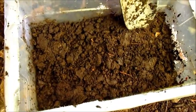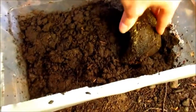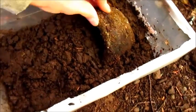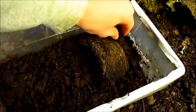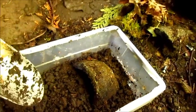Now I'm going to add these hides. They really like these hides - they spend most of their time in them. I kind of dig it in there a little bit and then add some behind here so it's closed off.